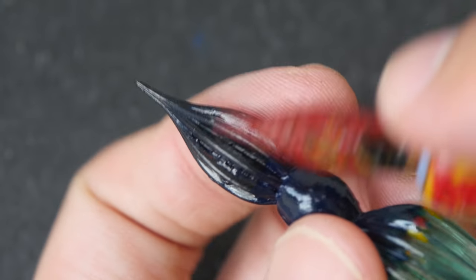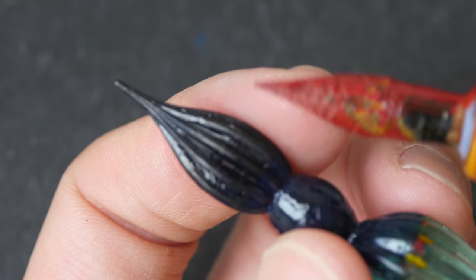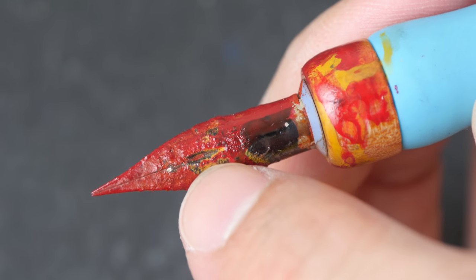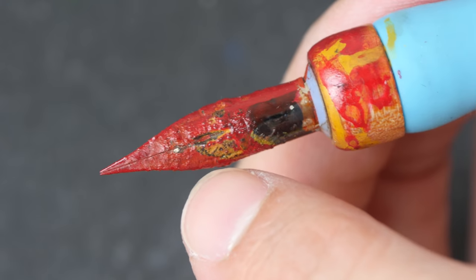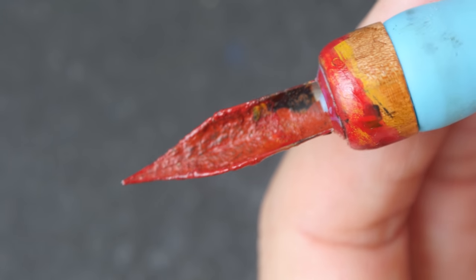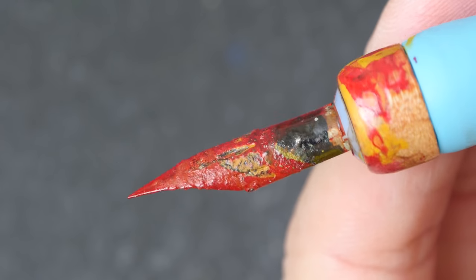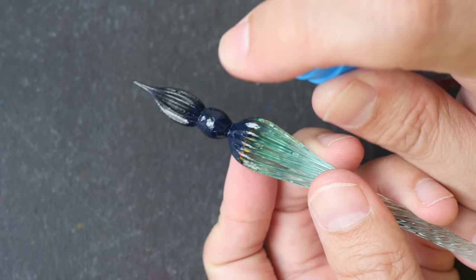If you want to get your pens working again, you have to clean them. There used to be a little breather hole here on this metal nib, but now it's clogged with ink. This is the reason why you should not use India inks in your fountain pen — it's going to basically destroy your fountain pen, and this is not even going to come off even if you wash it with water.